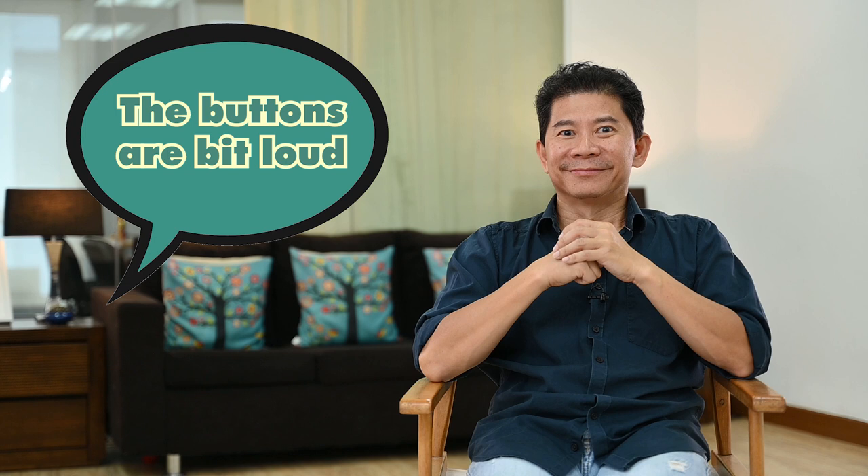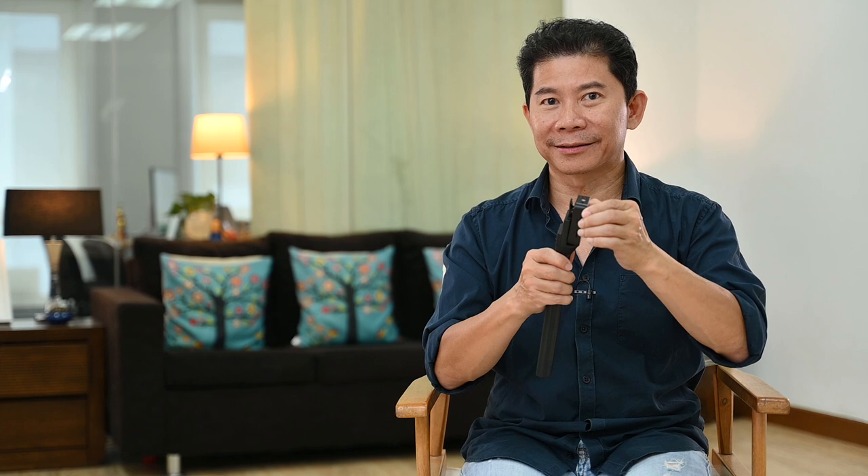One point knocked off because when you click a button you want it to acknowledge — like my wife always says: if I call your name, at least say 'ah' to acknowledge. All in all, all of us think this is a four out of five star product. The best part for you to evaluate is the price — and if you want something that doesn't drop signals in today's congested 2.4 gigahertz world, the Star 500 delivers.